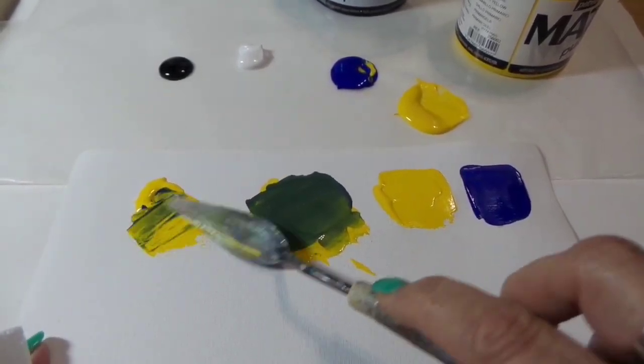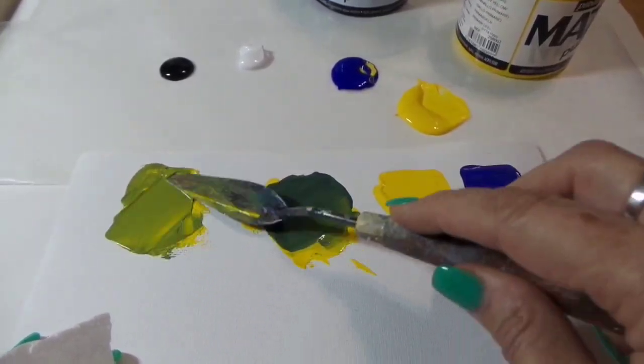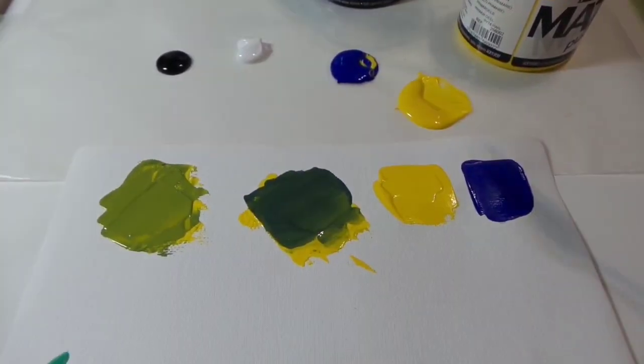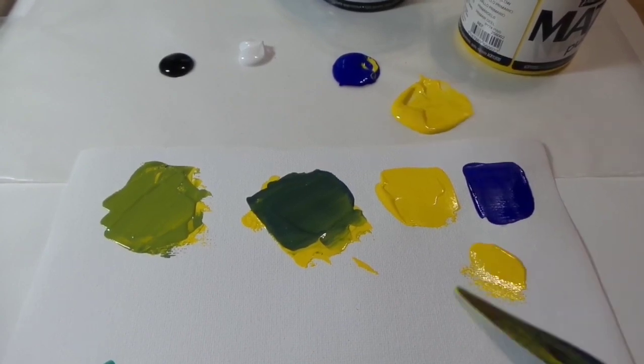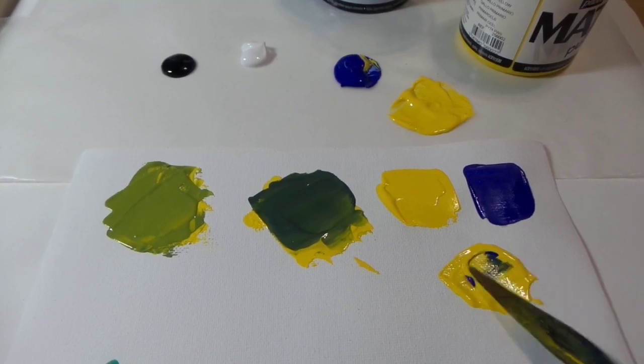Now I'm mixing a bunch more yellow but with just a dab of the ultramarine blue, and you can see it gives me this really nice sort of spring green. Now I'm going to add a little bit of the blue to a bunch of yellow.